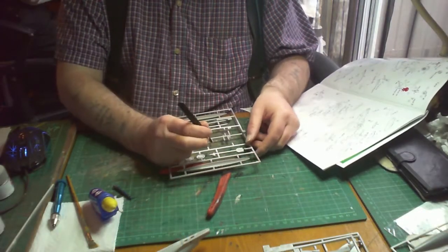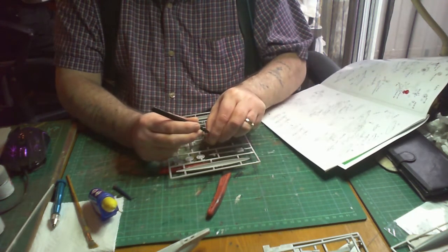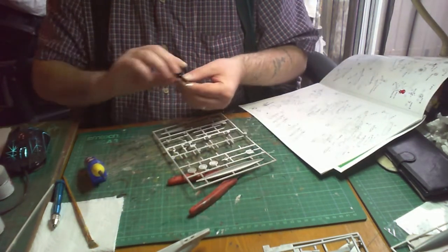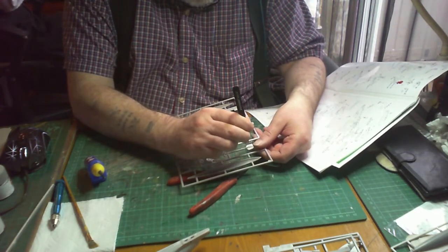Making up the weapons — I find it easier to put the fins and things like that while they're still on the sprue, just to hold them. One day I'll make up a jig to hold these safely. Once the fins are on, I'll take them off and paint them.